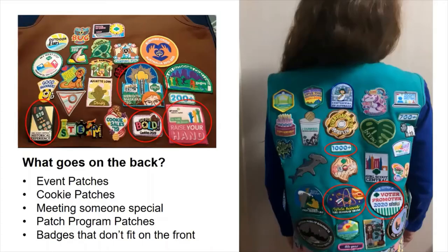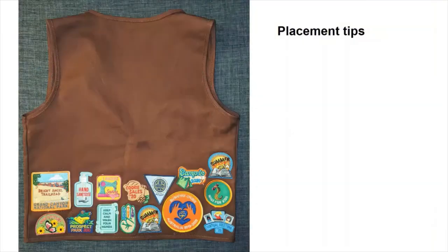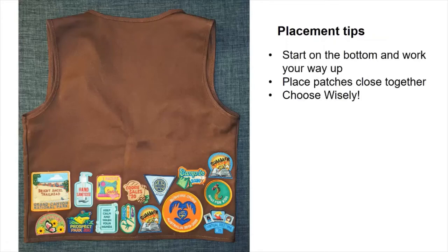And if you run out of room on the front, you can put badges on the back too. If you have a sash, you may choose not to put fun patches on it at all. The way you place your patches is up to you, but I recommend that you start putting them on the bottom and work your way up. That way, if you need to put badges on the back of your vest, you can start those at the top. Put your patches close together and choose wisely.